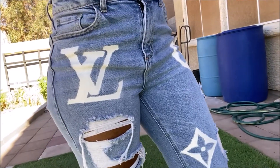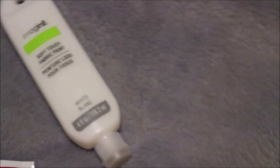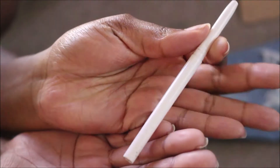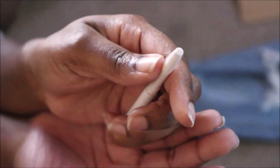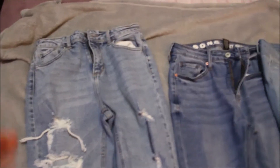You want to make sure you use fabric paint, print out the Louis Vuitton design, use white eyeliner to trace out those designs, small paint brushes, and of course the jeans you're going to be tracing and painting on.